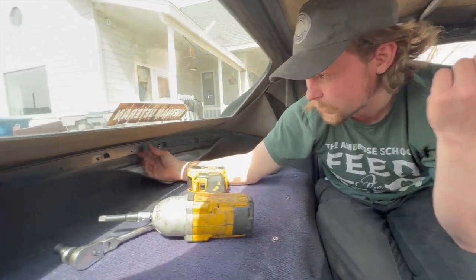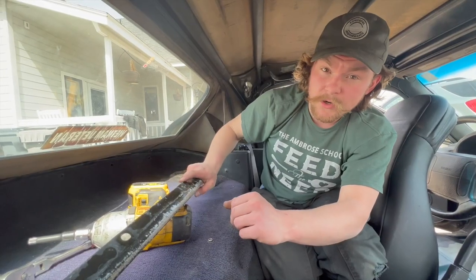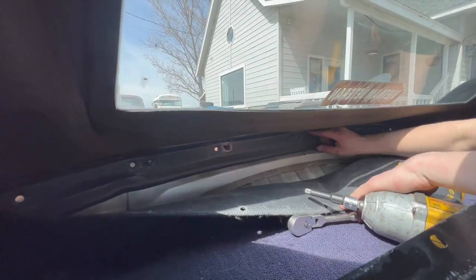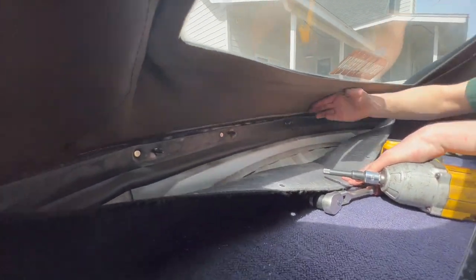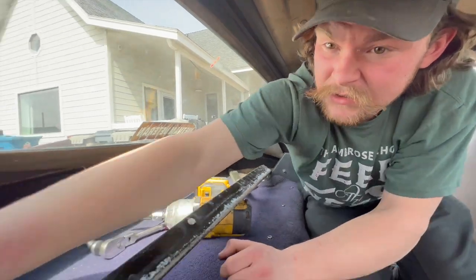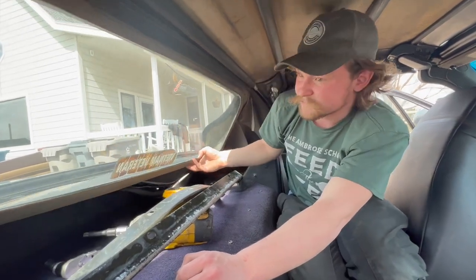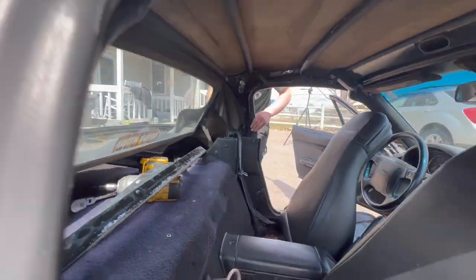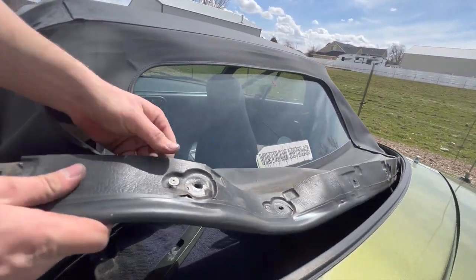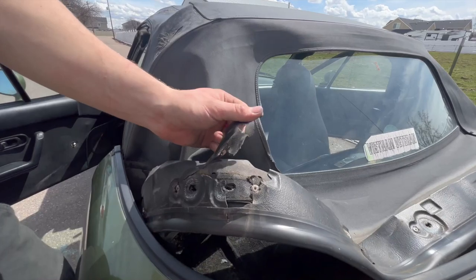Now that we've got all the nuts out, we can go ahead and pull the rain rail and the top frame out. This stiffener bar holds tension equally across the rain rail, so we'll pull that out, and then we can pull the top and the rain rail — you can see they're riveted together here. We'll pull those off the studs and also get the stiffener bars up from the sides. You can see our rain rail is all cracked, so we're going to need to replace that. They get brittle with age — this one's really toasted.